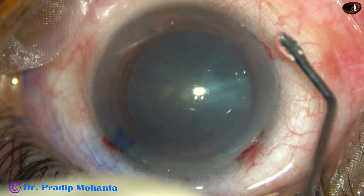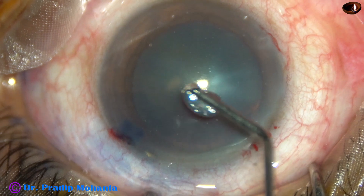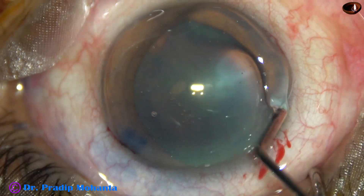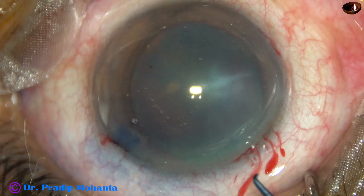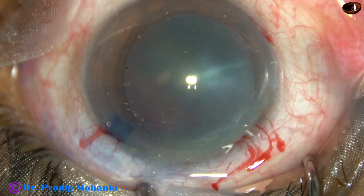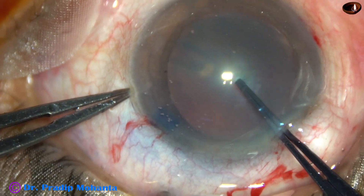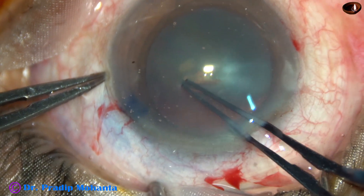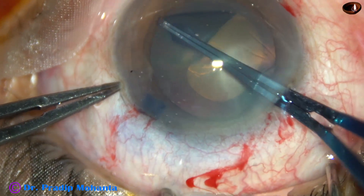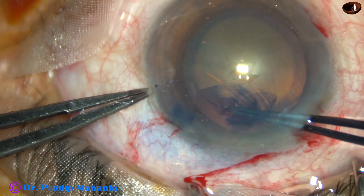2% hydroxypropyl methyl cellulose is used to fill the anterior chamber, and it is also applied over the corneal epithelium for better visibility and for protection of the epithelial cells. A utrata forceps is used to do capsulorrhexis. The utrata forceps goes in and the tip makes a puncture on the anterior capsule, raising a capsular tag. The capsular tag is held and moved anticlockwise, remaining at a certain distance away from the margin of the dilated pupil.